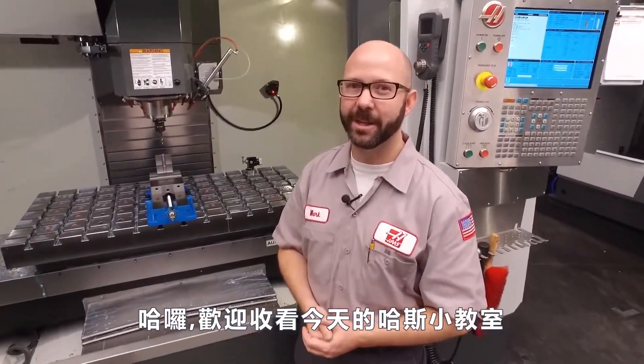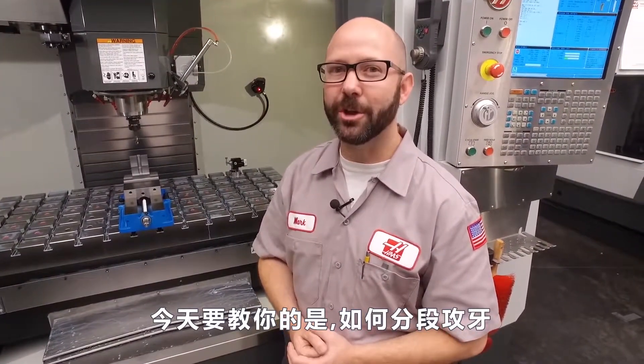Hello, and welcome to this Haas Tip of the Day. Right now, we're gonna show you how to peck tap using our G84 tapping cycle.